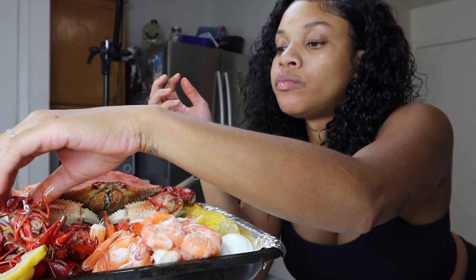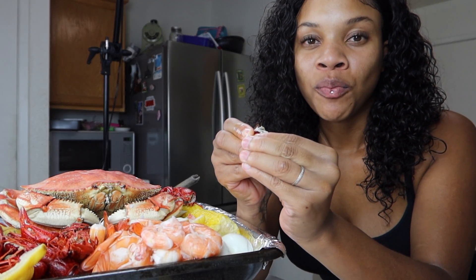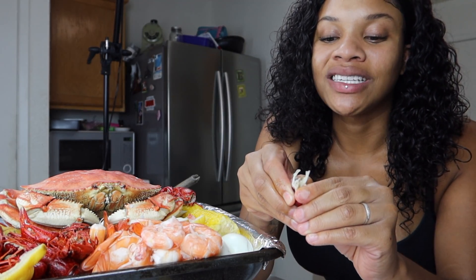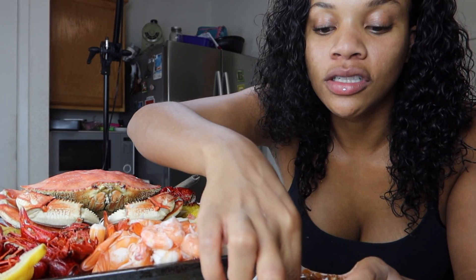It is good though — the taste is good. I don't taste the weed. I was thinking I should have put more — like another little triangle — but honestly, with my experiences with edibles, I haven't had good experiences, so I kind of want to ease myself into it and not do too much.